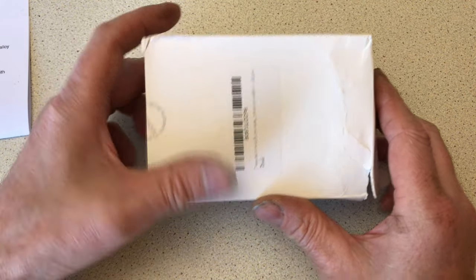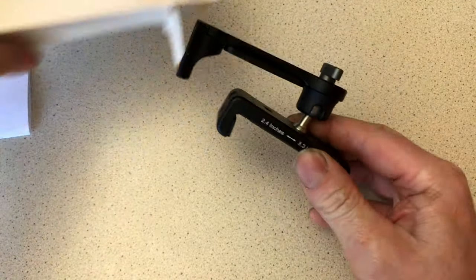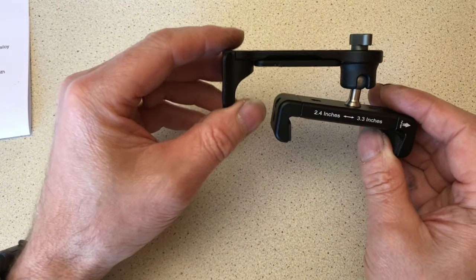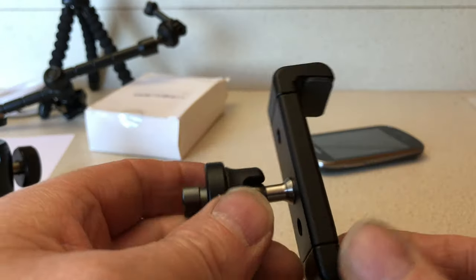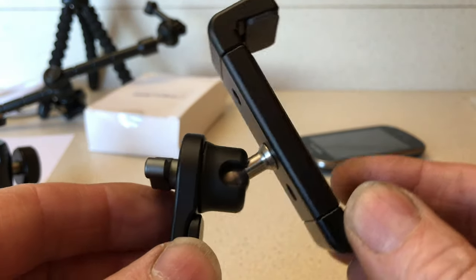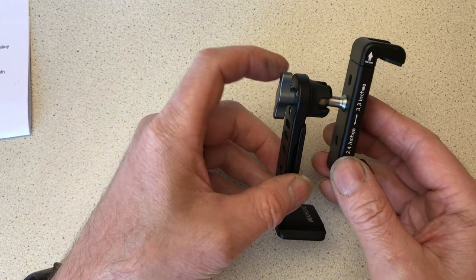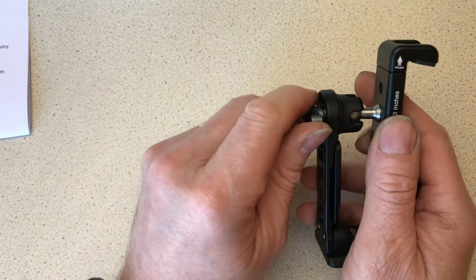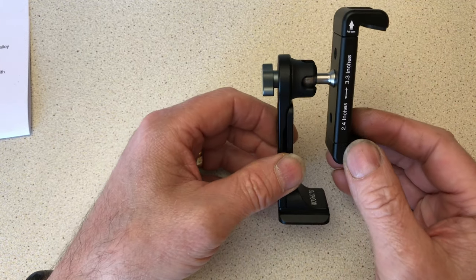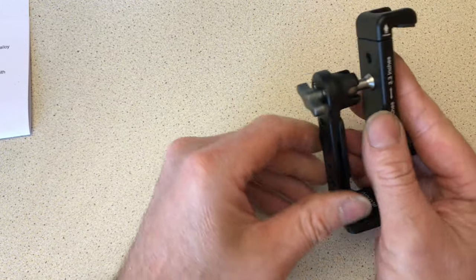Hi, good evening, welcome back to Mike Makes It. Tonight we're looking at a Woo Hot mobile phone clamp. We looked at one of these a couple of months ago, and I use that one every day — it really is a nice clamp. This one is one of the latest models, slightly updated and slightly different. We'll have a quick look at what it is; it's just an unboxing at the minute. I've not used this — it's going to be a couple of weeks before I've had a good use of it.